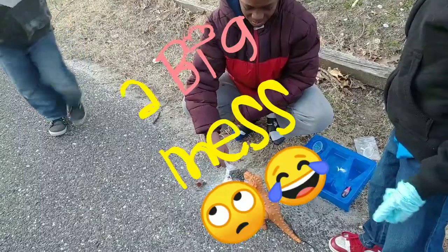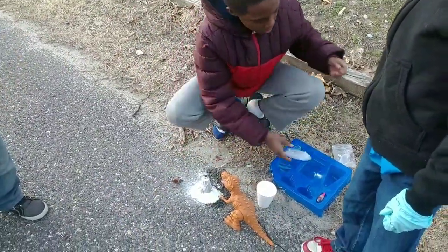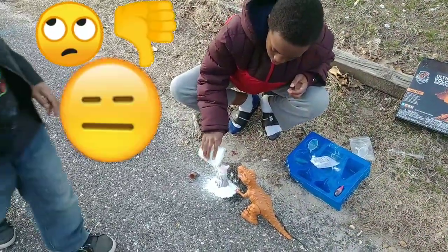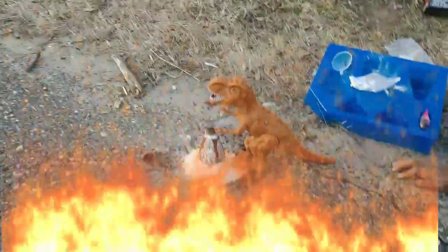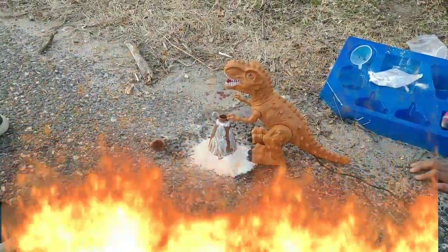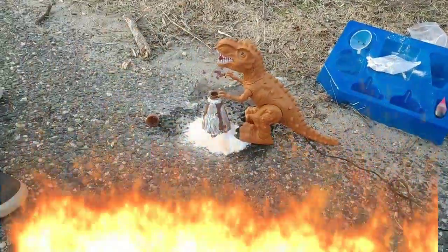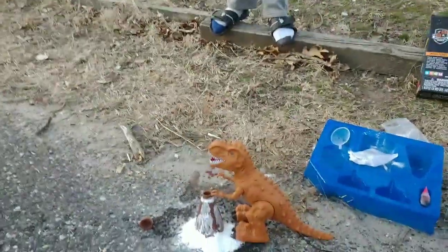Yeah, just like a snow mountain. You need to have some more baking soda on it, I think. Let's see. That was underwhelming. Look at the dinosaur — you want to push it off. Get the dinosaur out the way.